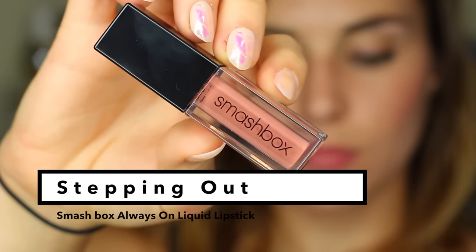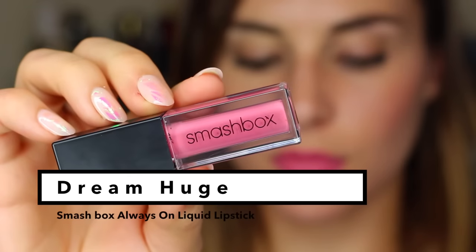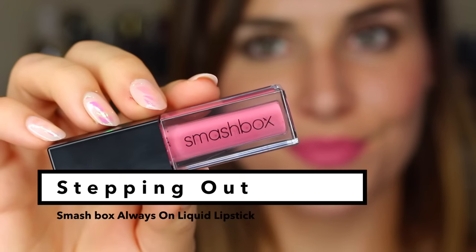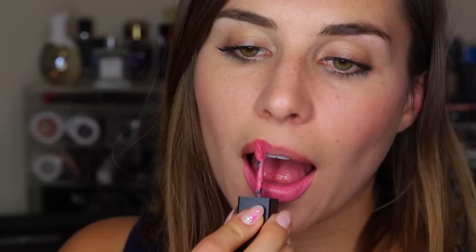I would say it's on par with a Jeffree Star Velour Liquid Lipstick, though I've heard consistency amongst those varies. To be specific, the one I use most frequently is Celebrity Skin, and that is the one with the closest consistency for reference. I do find it dries much, much faster — this might be one of the fastest drying liquid lipsticks I've ever used, which personally is a plus, because it gives me less time to goof it up during application. When you're wearing something long-wearing that sets and dries and is supposed to last all day, the last thing I want is time to muck it up in application.